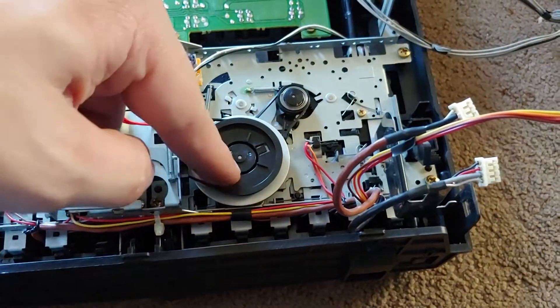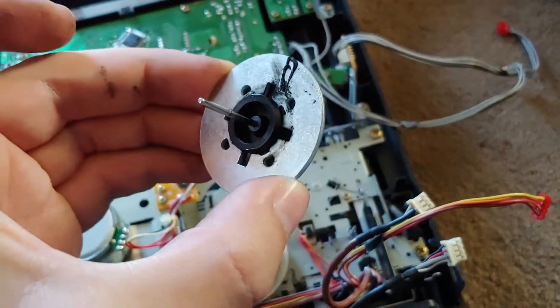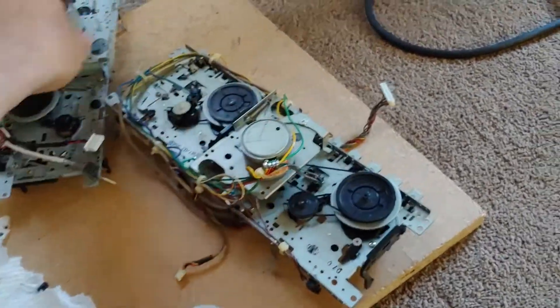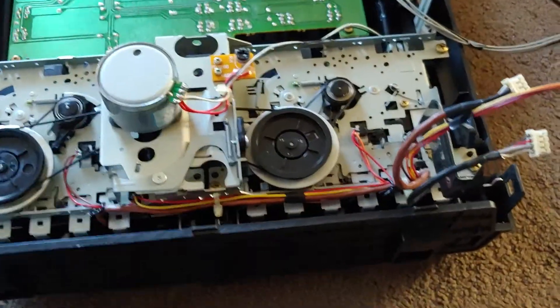So I took off the capstan — it was right here — and said screw it with the whole tar mess thing. I have donors right there, so as you can see, I pried the flywheel off of one of them and just put it on here, and bang, done.